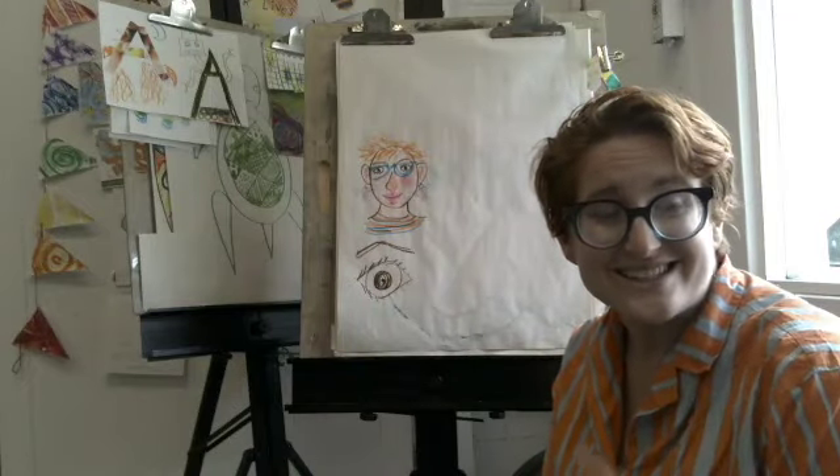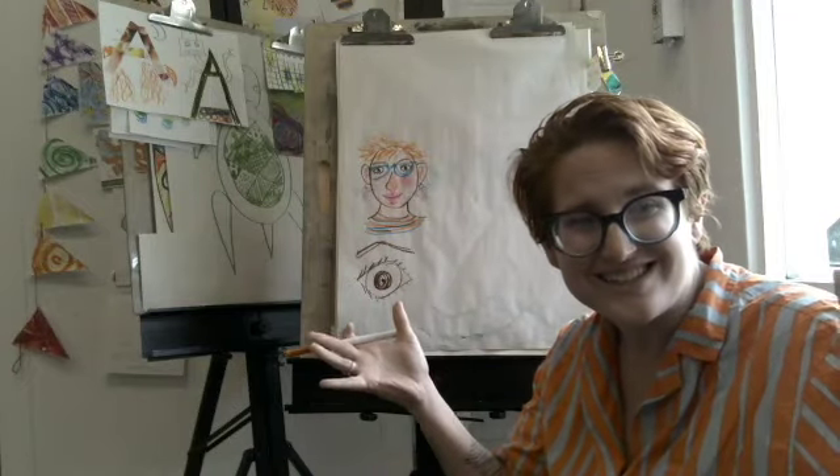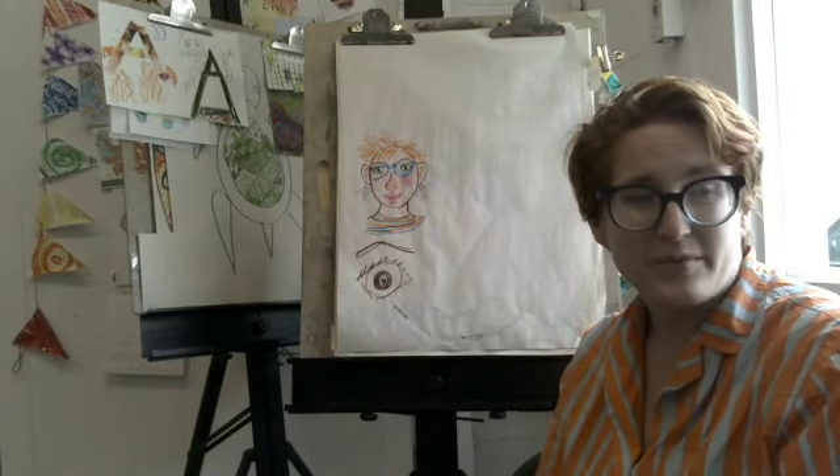Hello, my wonderful, amazing artists. It's me, Miss Abby, your art teacher, and today we are creating self-portraits.